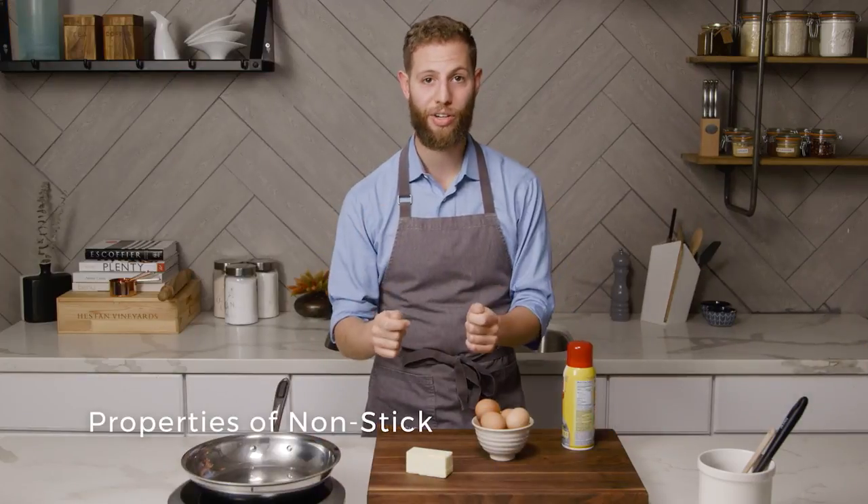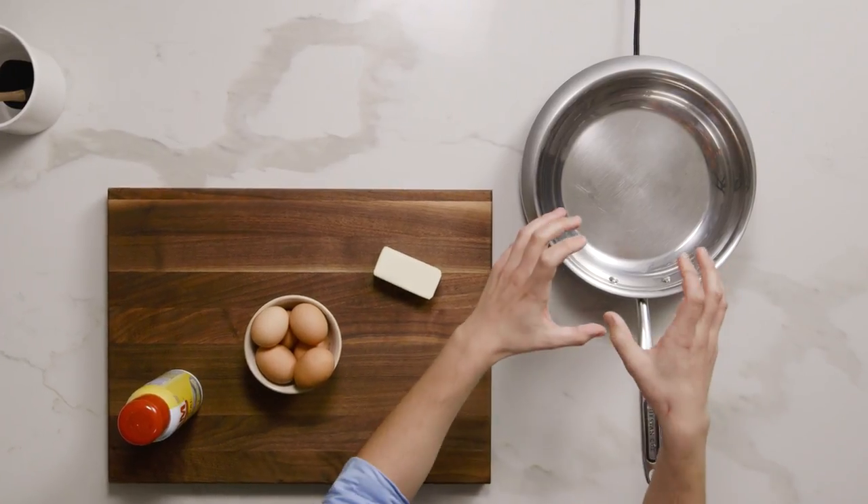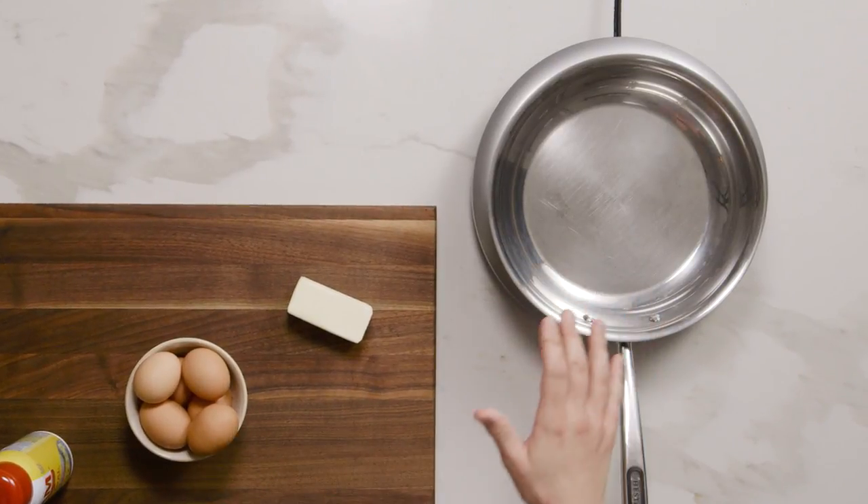The first place to start whenever you want to talk about eggs is always nonstick. When you zoom in on a pan really tight you're going to see that there are actually peaks and valleys in the surface of the pan. These create holes and nooks and crannies for the egg whites to fall into.